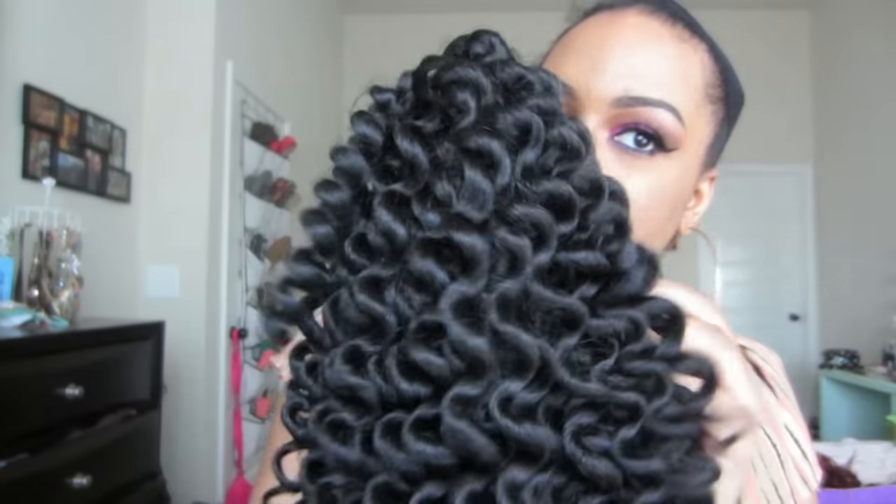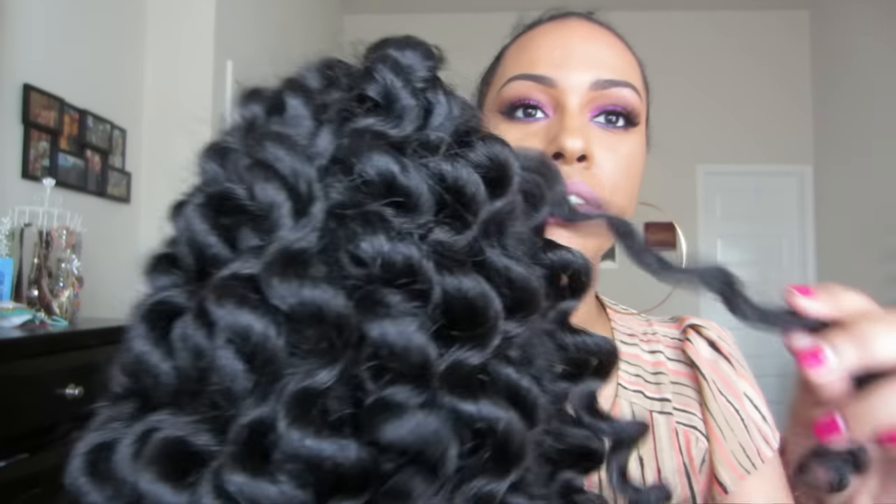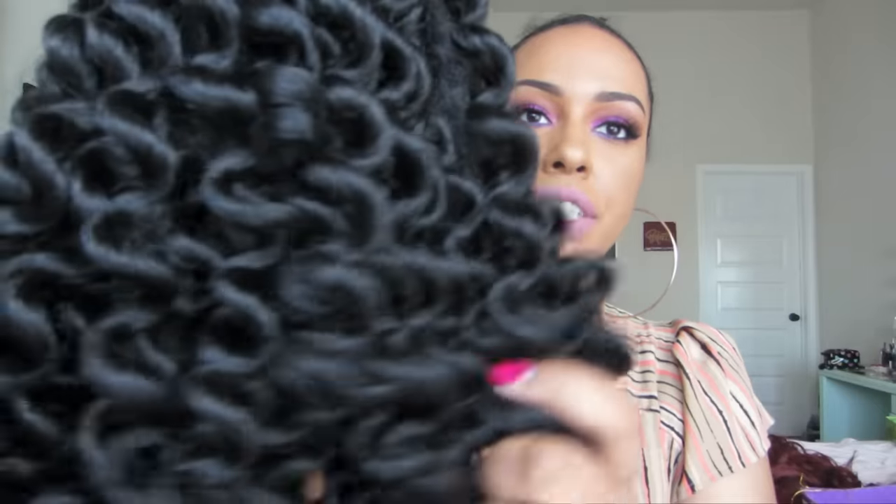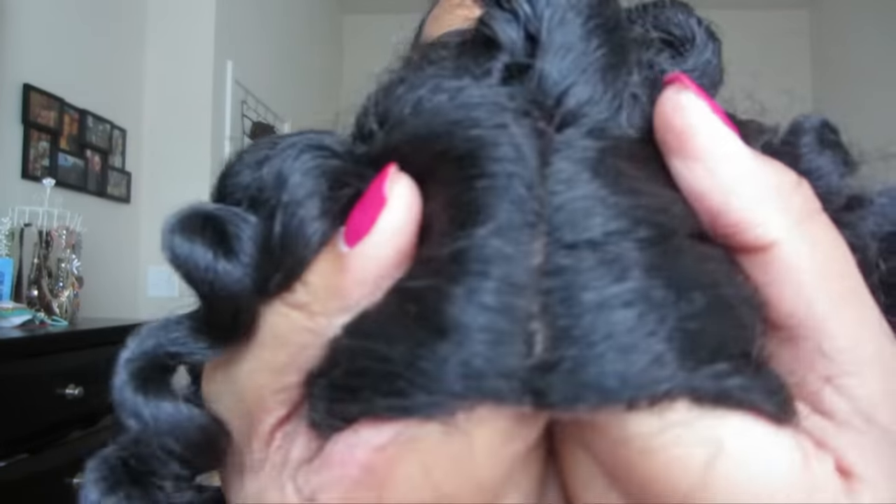This is what the wig looks like. I will say it has a kind of weird factory smell to it, but that's not a big deal. This is what the wand curls look like — it does have a coarse texture to it. It did come with hard lace but I already cut that off. It does come with some parting, but I'm not sure if I'm going to use the parting space. It comes with a comb on the right side, a comb in the middle, a comb on the far left side, a comb in the back, as well as adjustable straps.